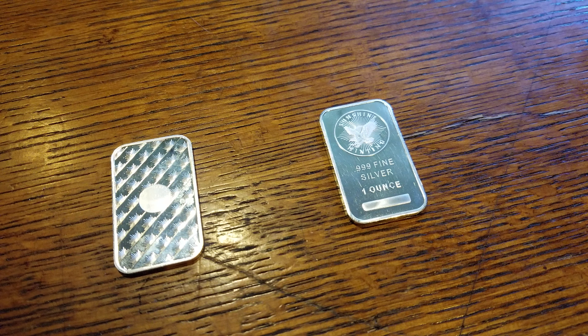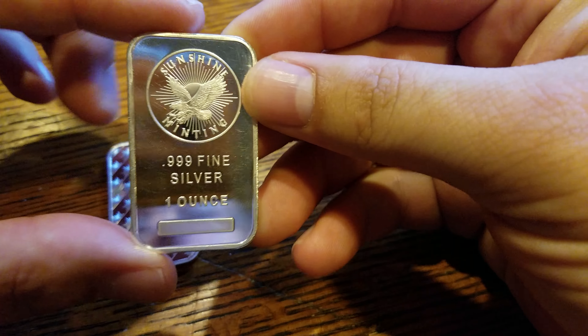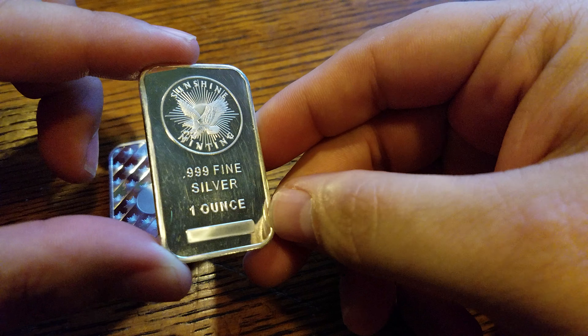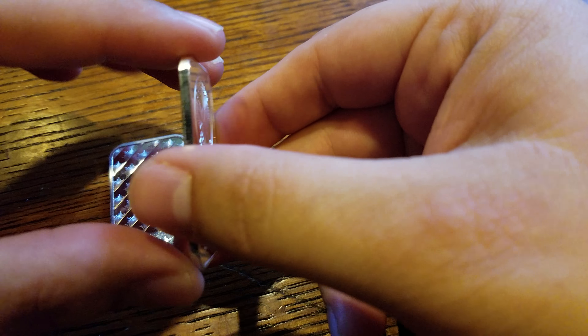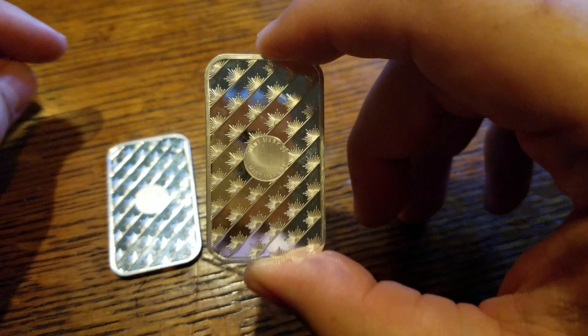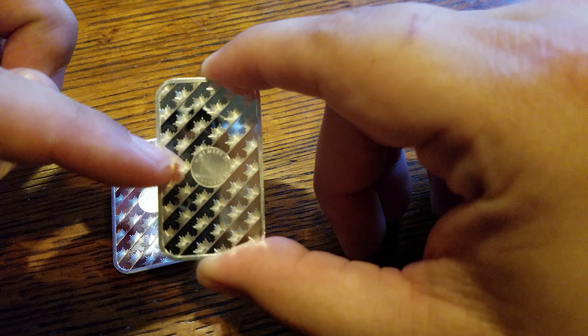What's going on YouTube, Silver Skids here. Today I'm going to be showing you my one ounce .999 fine silver bars by Sunshine Minting. These were actually the first silver bars I ever bought, and as far as a generic silver bar goes, these are up there on my top two, top three list — for no other reason but this little inner circle here.